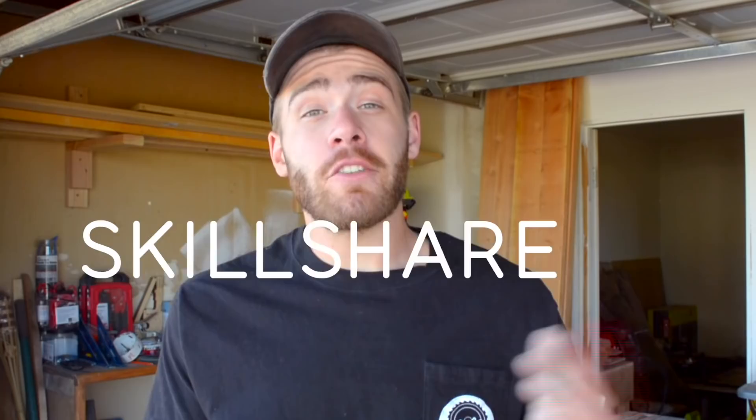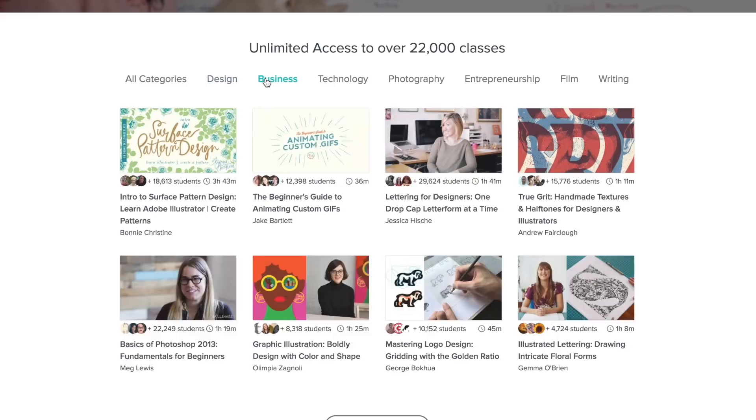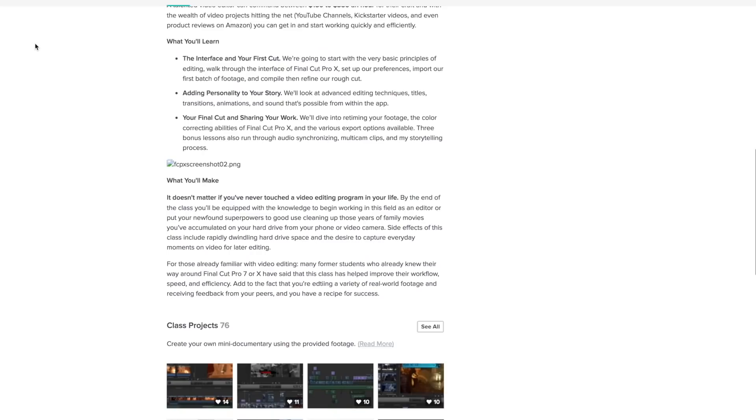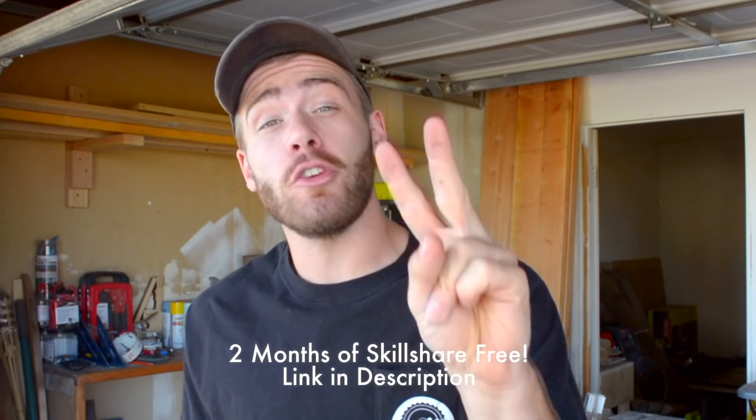I'd like to thank this video's sponsor, Skillshare. Whether you're interested in starting your own business, stepping up your Instagram game, or turning your passion into your side hustle, Skillshare is the way to do it. They've got over 19,000 courses on topics like design, photography, videography, marketing, and so much more. Each course has a community discussion board. I've been taking Visual Storytelling with Final Cut Pro to step up my editing game. A membership is typically about $10 a month, but right now the first 300 people who sign up using the link in the description get two months of Skillshare absolutely free.